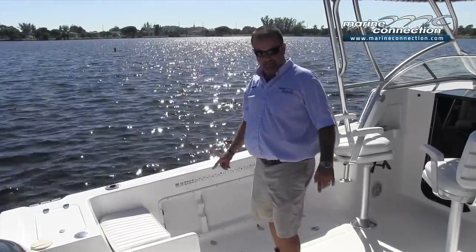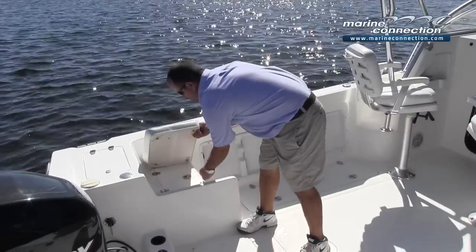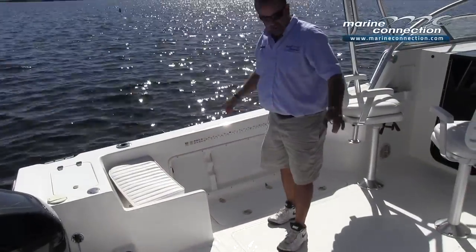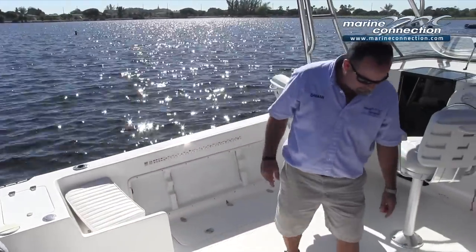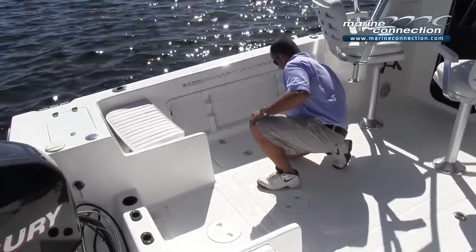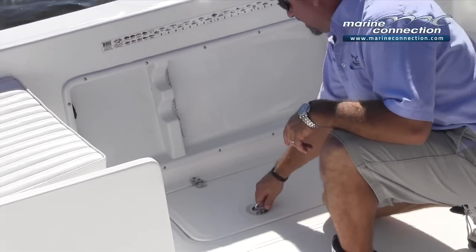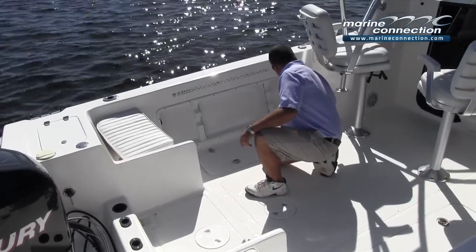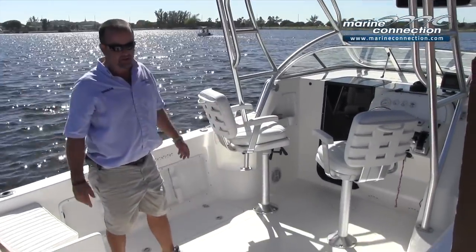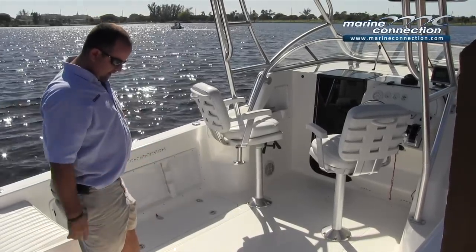Two aft jump seats, with a storage compartment underneath the jump seat on the left. Over on the port side, we do have a recirculating live well. Under-gunnel rod storage, self-bailing cockpit, and nice fish boxes on both sides of the boat, which are plumbed and do have a macerator — about four feet long and about a foot and a half deep — so you can definitely fit some nice size fish. Plenty of room in the cockpit for anchor fishing or trolling.